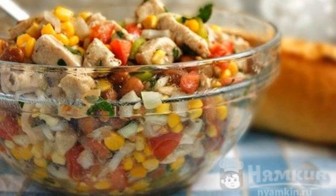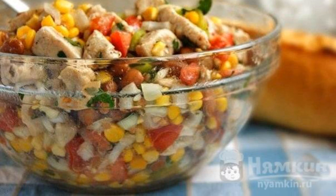Mix all the ingredients, add the dressing and mix again. The salad is ready.